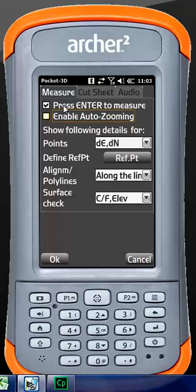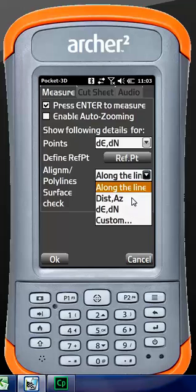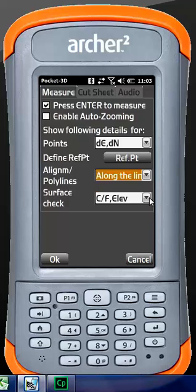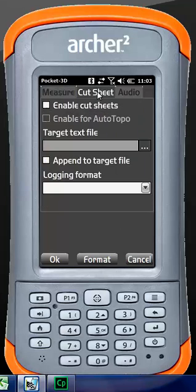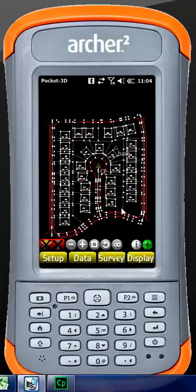At the bottom we have stakeout options. I don't like auto zooming because it can zoom in and out without me touching it. These are our display defaults — we can show points, distance and azimuth, in/out/left/right which we see with total stations, or delta east and delta north which we see with GPS since our coordinates are generally in a northing/easting format. For polylines, I prefer 'along the line' because it shows up and down the line. For surface display, we can show cut/fill elevation. We can create cut sheets, and audio allows it to announce your cuts and fills — every 10 seconds it will say what your cut and fill is.